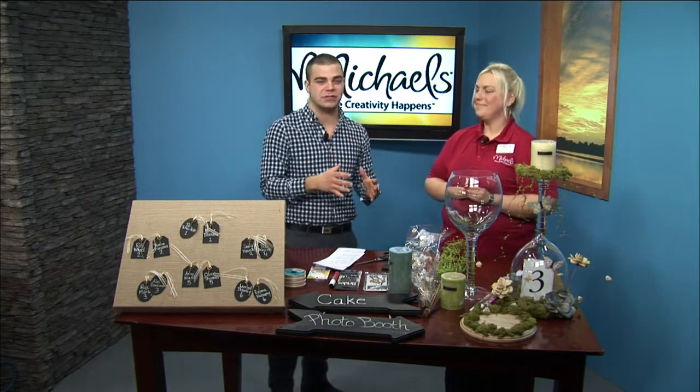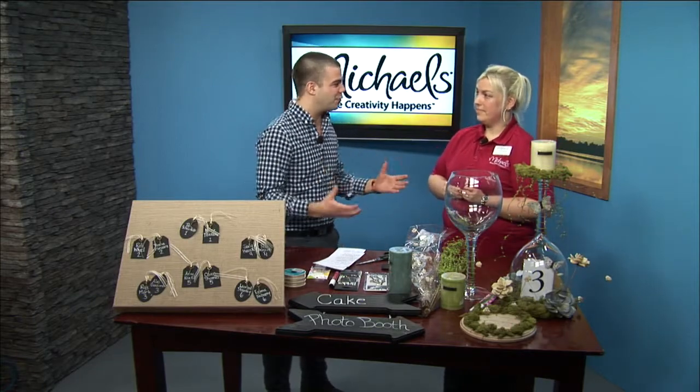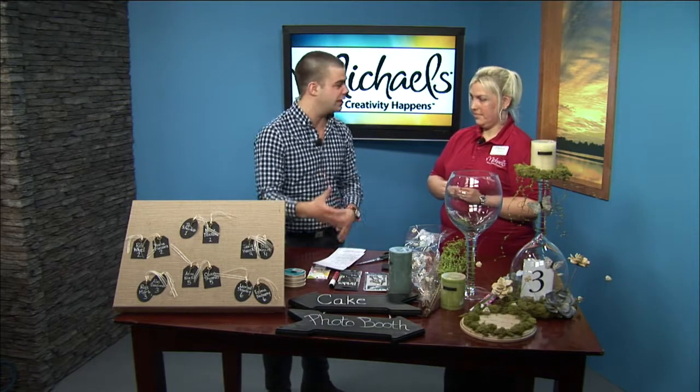Now we're welcoming Tracy from Michael's Crafts here. I can imagine that there are some things that a couple's going to want to do and some things a couple's not going to want to do. I don't know — a lot of brides are going to want to bake their own wedding cake or sew their own dresses. So when we're talking about saving money by doing it yourself, what are we sort of talking about?